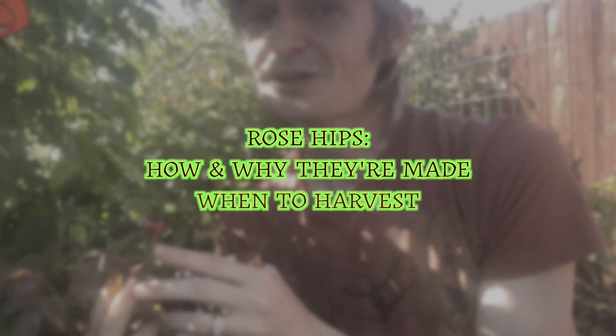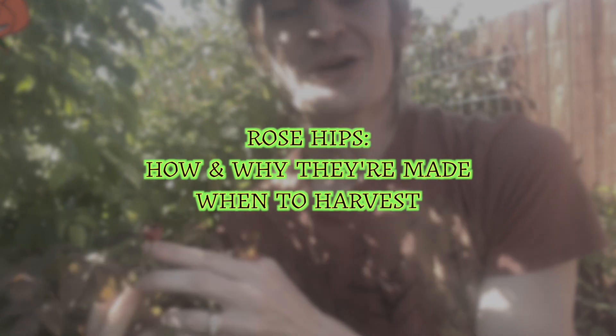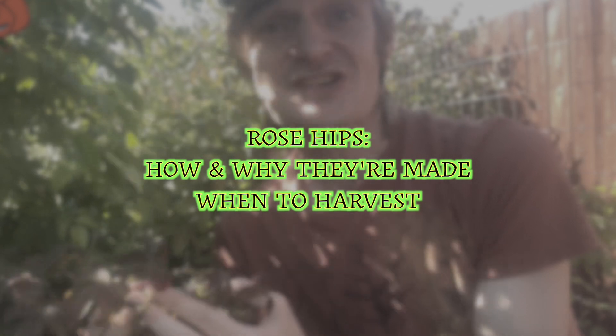Hi friends, Jeff the Rose Dude here, and in this video we're going to be talking about rose hips — how and why they're made, and when is the best time to harvest them.